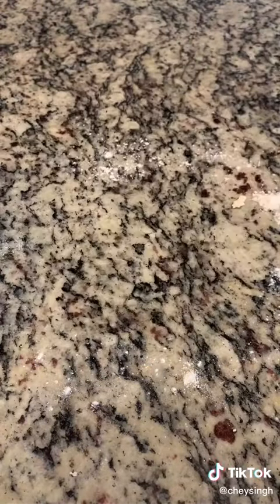Flour your surface and place your dough on your workspace, then lightly knead it, folding it as you go. By folding, you're going to create those flaky layers. Then roll it out — I'd say about to a fourth of an inch; I like it a little thick.